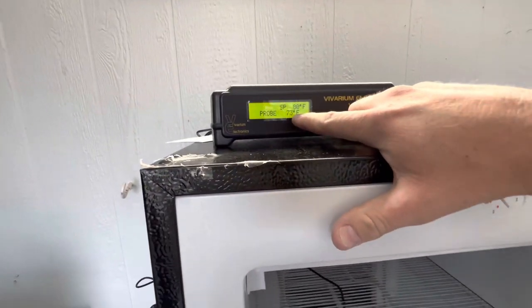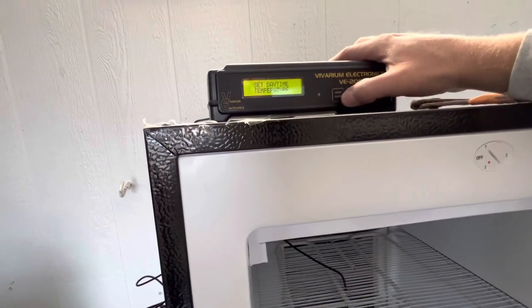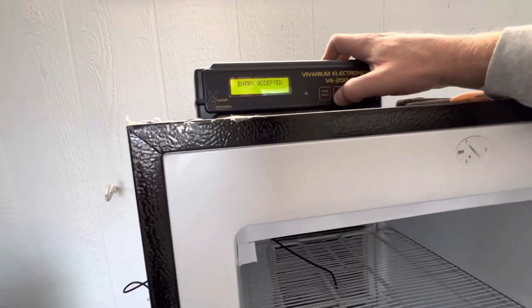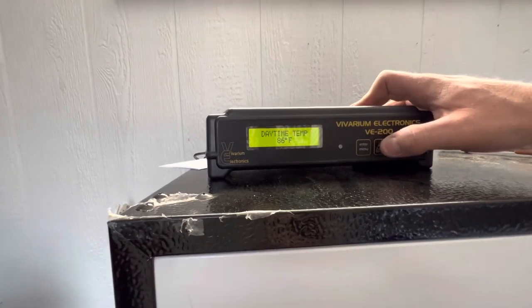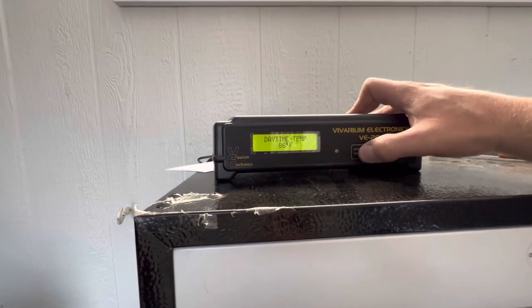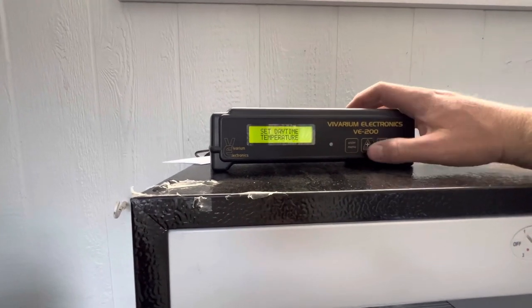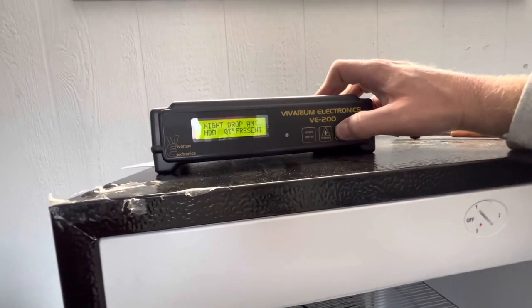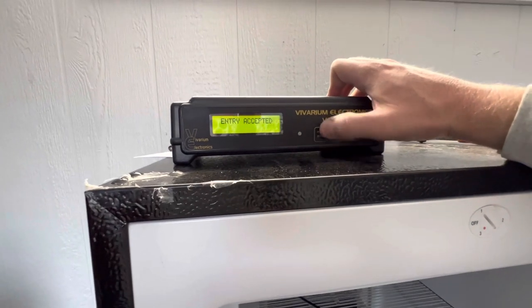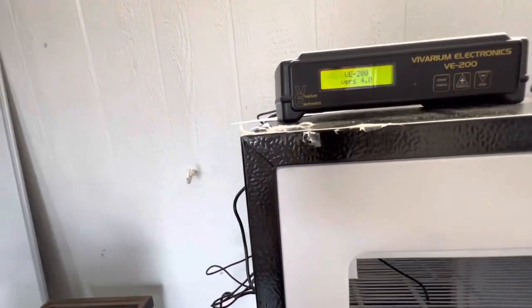The probe is already reading 73 degrees. It's set to 80 degrees right now. We're going to go into the menu - set daytime temperature - entry accepted. We want to set that to 86 degrees - entry accepted. Night drop amount - not present - we don't want that. Entry accepted. Daytime temp - entry accepted. Now we are going to plug in the heat tape.